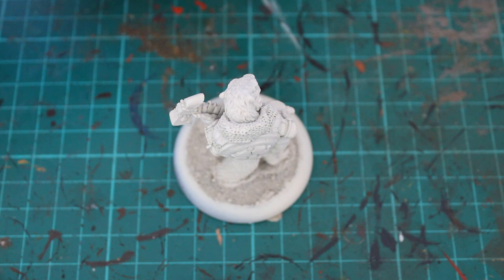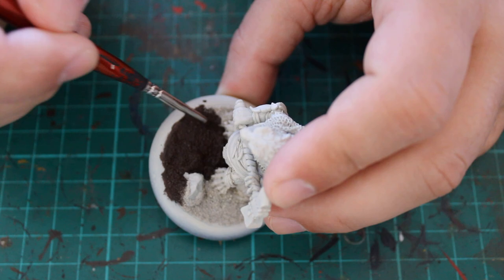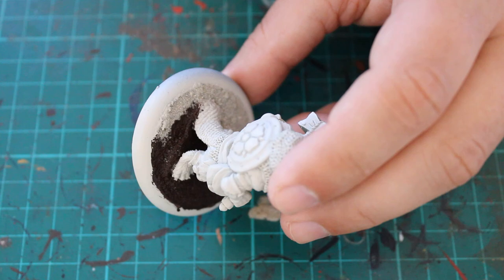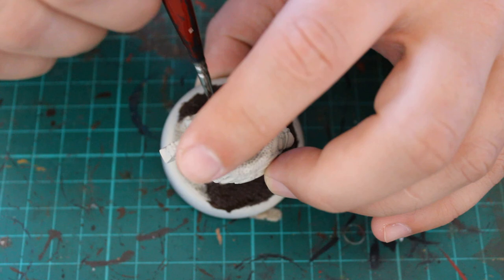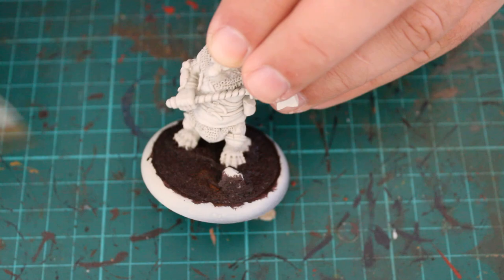With this mini I actually started with the base, which is a little unusual for me — I normally start with the model itself. To do that, I started with Rhinox Hide, which is a base colour brown from Games Workshop. It's a good, dark brown so you can build up colours from there. I always like to start darker and work my way up. For the second stage I dry brushed on Mornfang Brown, a much lighter brown, which highlights all the little edges.